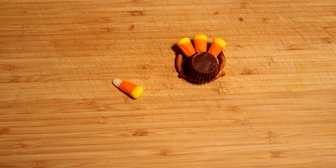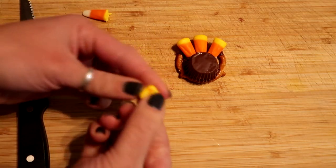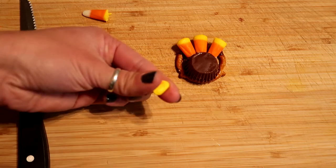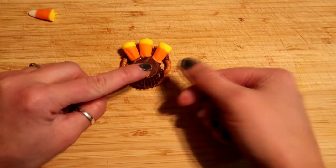Now grab another candy corn and cut the end of the yellow part off — this is gonna be our turkey's beak. After cutting it, it might be a little rough so just kind of push it and move it around with your fingers. Then use some frosting to apply to the back of that candy corn and place it right in the middle of the Reese's peanut butter cup.